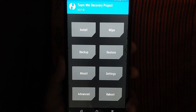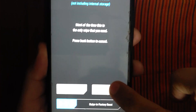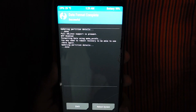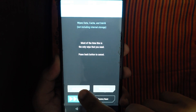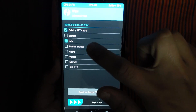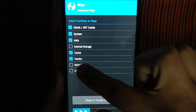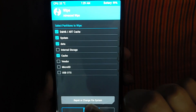This is backup, and then you can go to install it. After that, click on format data, click yes, then click on formatting start. After formatting, go back and click on advanced wipe. Select the data, cache, and vendor. If you have 5 items and a vendor, then you can click — if not, there is no vendor available.